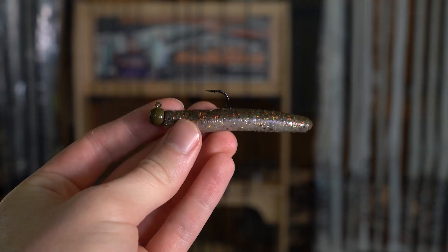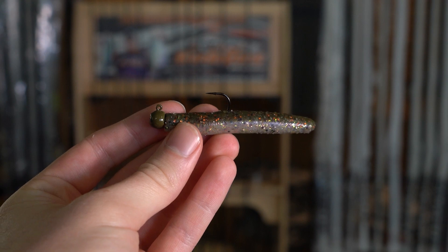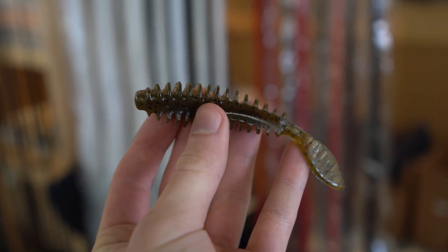I've had a lot of luck in the past before the Ned Rig, before Z-Man came out with the TRD, with what's called the Eerie Darter. So when I get to these cold, frigid winter months, I would actually drag the Eerie Darter on the bottom and get bit in a similar fashion to the way we fish a Ned Rig nowadays.